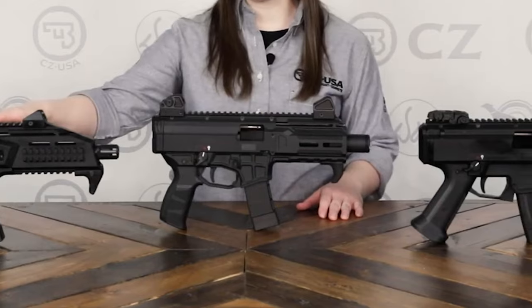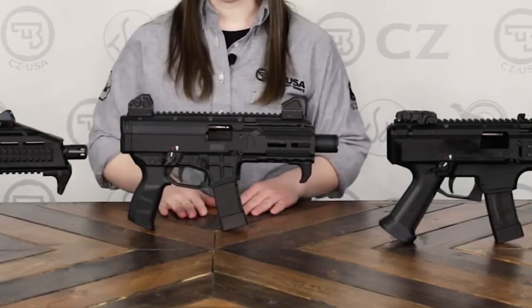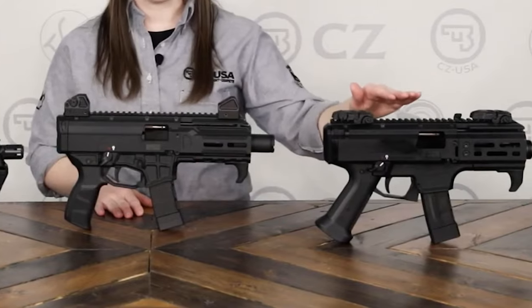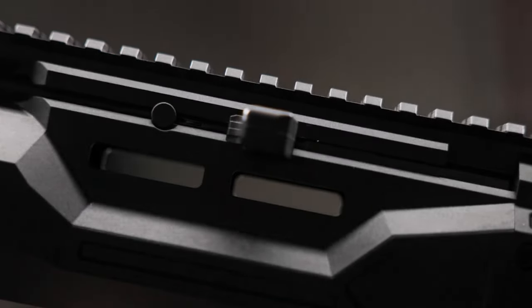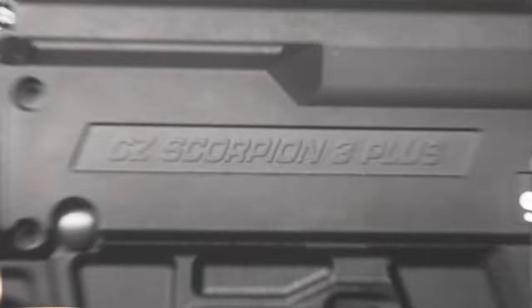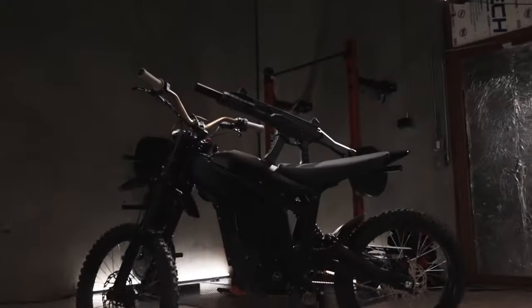Furthermore, the Scorpion's reliability is second to none, a key consideration for any firearm purposed for personal defense or competition. Therefore, despite some minor drawbacks, the CZ Scorpion Evo 3 Plus still holds its place as one of the best value and most accessible pistol carbines on the market, whether you are a beginner or a seasoned shooter.